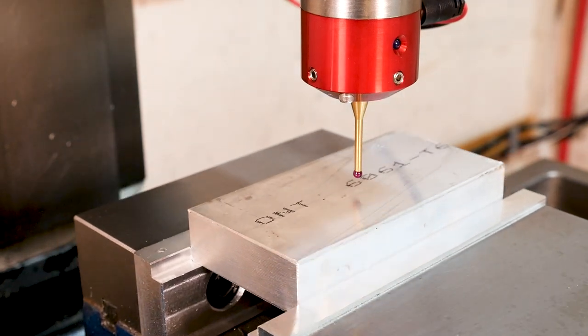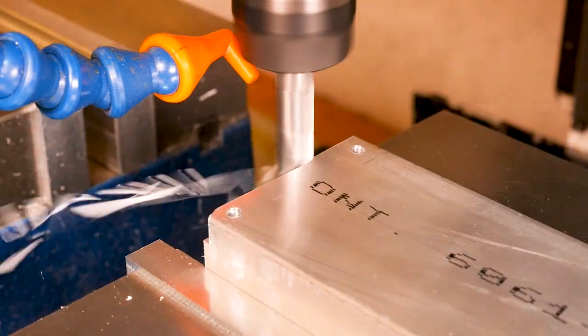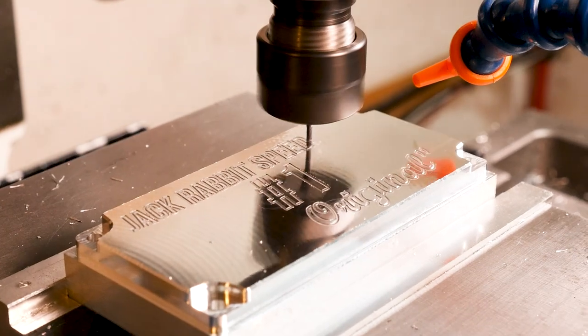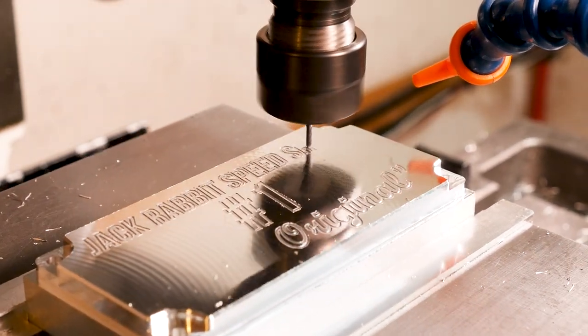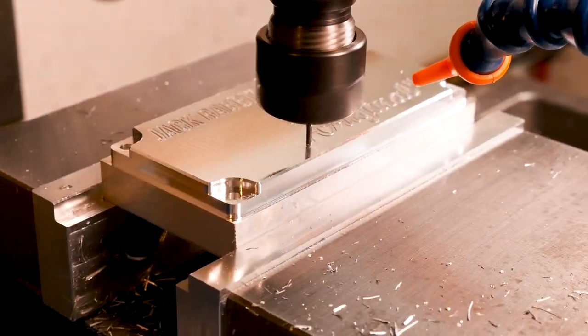Then we'll go over the probing and setting up our tools in the Centroid Acorn Control, finishing off with the machining of these parts on a converted Precision Matthews PM30MV Benchmill. Everything here is designed in SolidWorks and the integrated CAM is in HSMWorks, but if you're using Fusion, the steps are going to be the same, since the same company, Autodesk, makes both products.